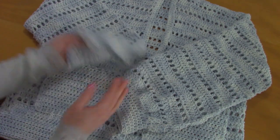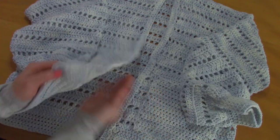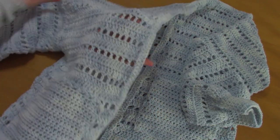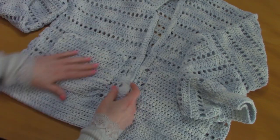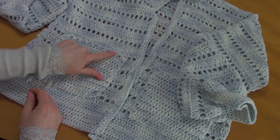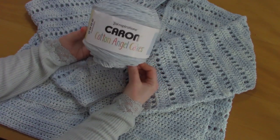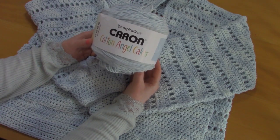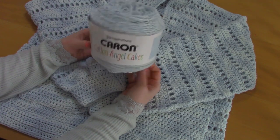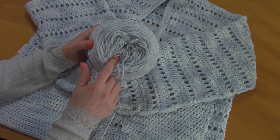This cardigan comes in sizes S to XXL and it's really easy to crochet. As you can see, it features a filet crochet design that I will be going through, and two pockets that feature a chain arc edging. This cardigan is crocheted with three skeins of Caron Cotton Angel Cakes.